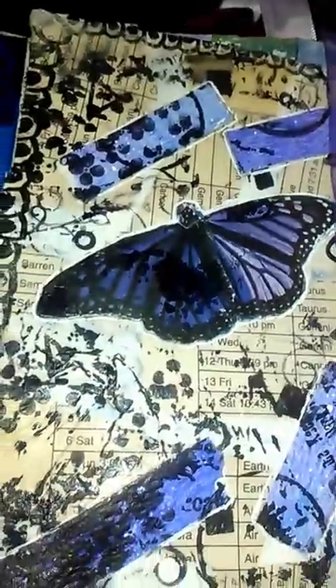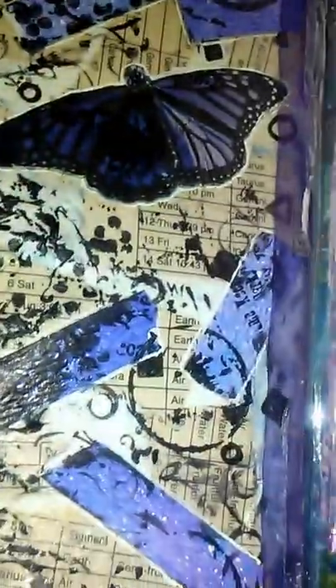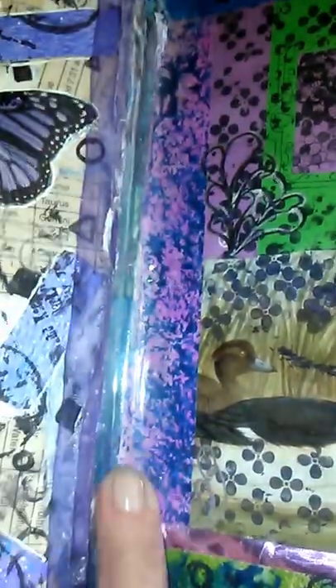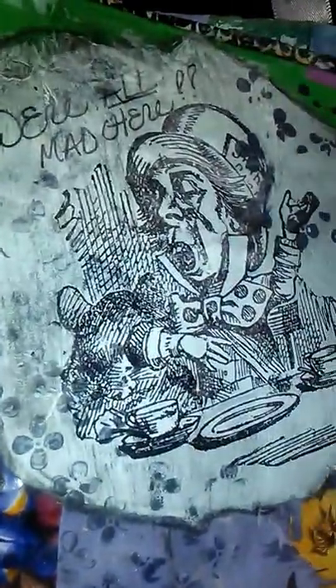Kind of like this one a lot too. Random book page. Another butterfly from a Kleenex box. Homemade washi tape. Doodles. Some stamping. Same thing on this side. And this is the front of an envelope. And this was separating, so I had to put some clear packing tape and I just kind of brought it over and incorporated it over here. This is one of those background stamps that I just got from Nurse Tara, and I pulled it in here. 'We're all mad here.' Love the Mad Hatter.